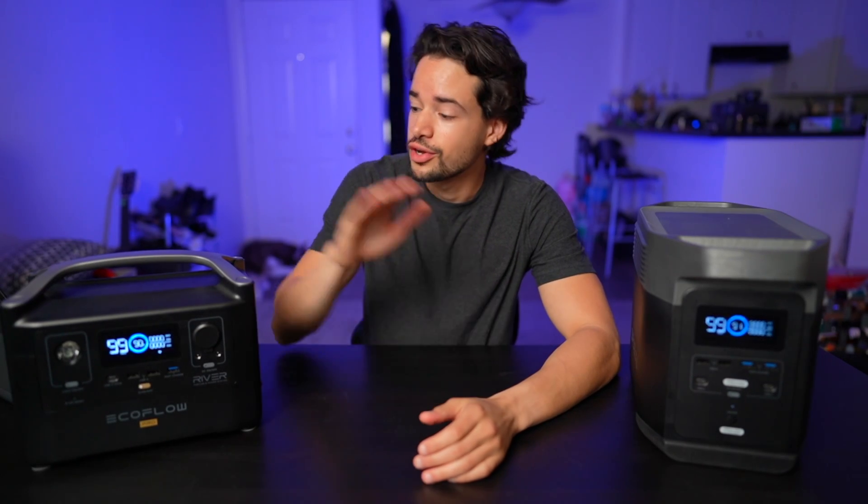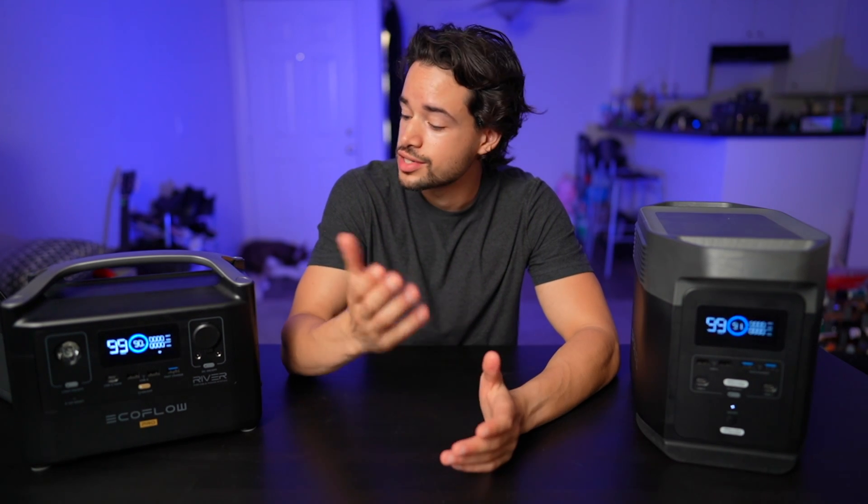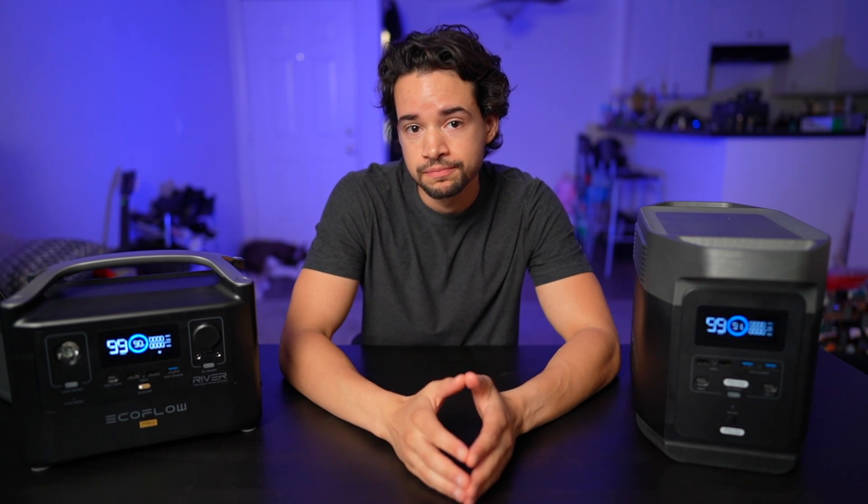Today we have two products from EcoFlow: the RiverPro and the Delta. They're both solar generators and we're going to see what they can power and how they hold up. Let's get started.